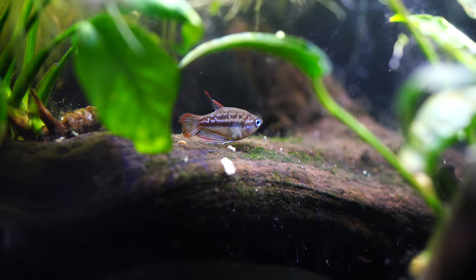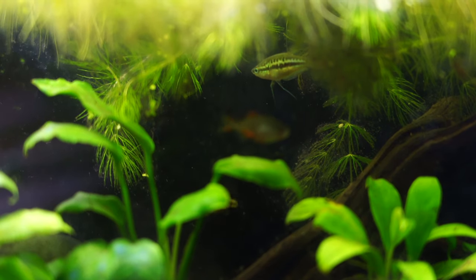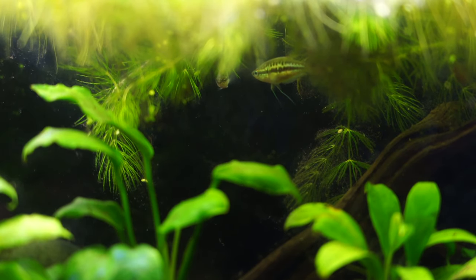If you want multiples, I've had a twelve gallon long and was able to put three to four in there. That gives them — especially if you heavily plant it — plenty of space to not only zoom around but also have their own little quadrants that they can protect. It's a lot of fun to see them interact as well, though they do have a little bit of an attitude.